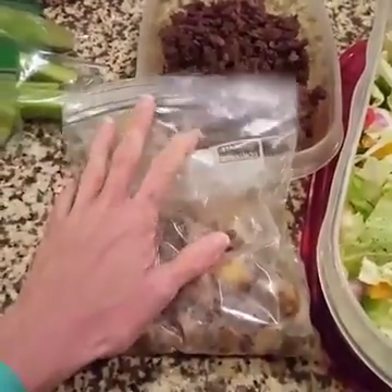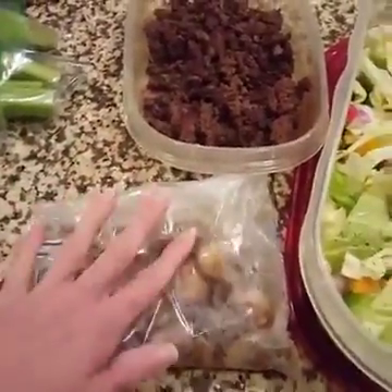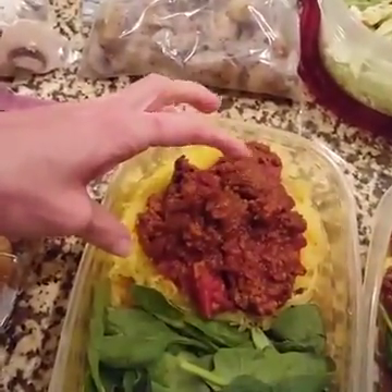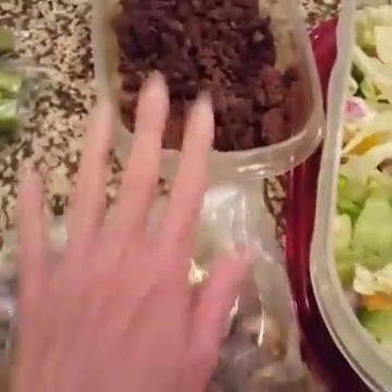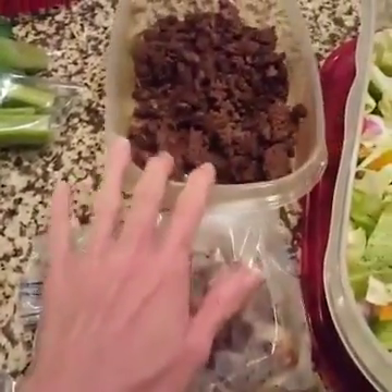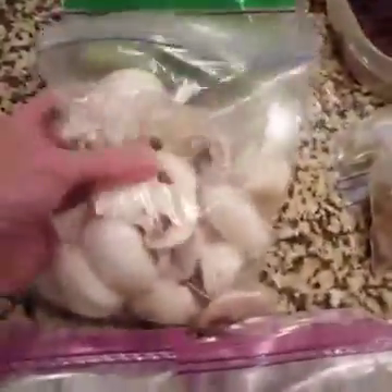I can use the mushrooms and ground meat with some romaine in a wrap, or I can just make it a bowl with some spinach — meat and mushrooms over greens. This is more of a buffet style where I can mix and match and make another meal out of that combination.